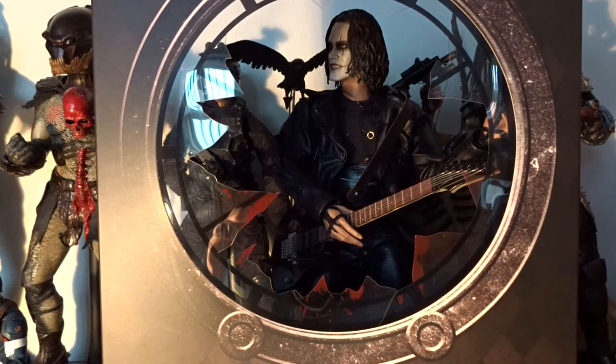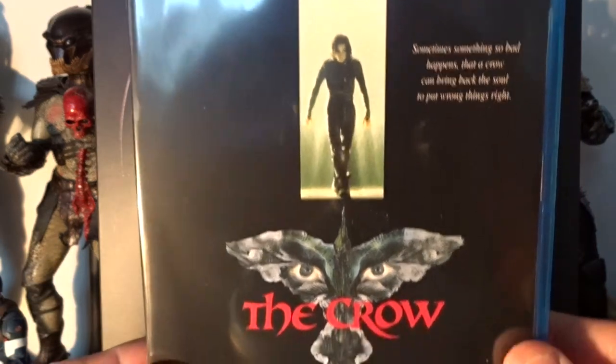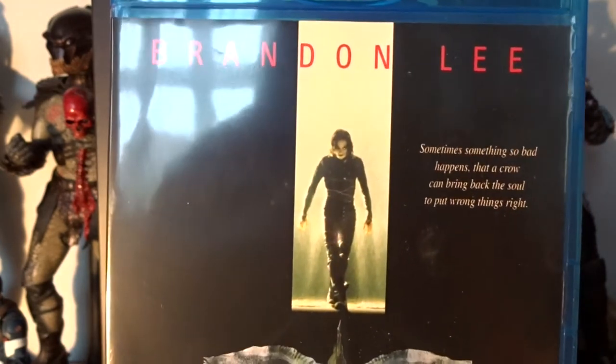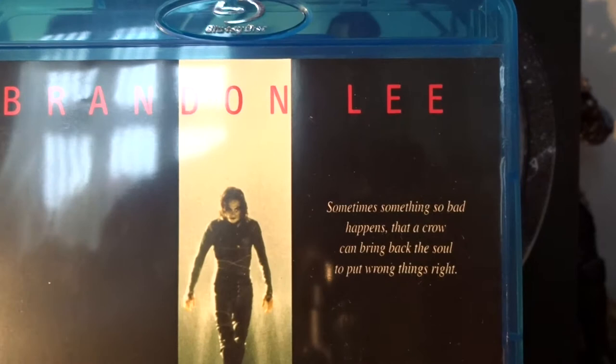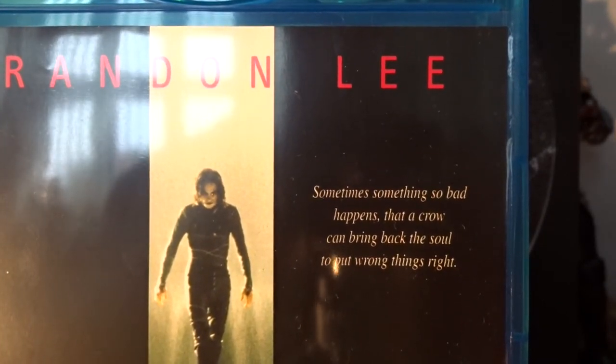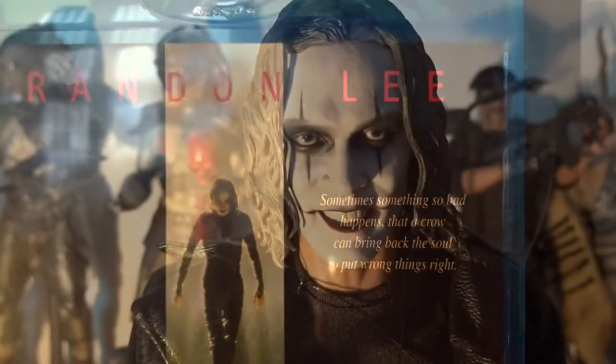And speaking of the movie — if you haven't done so already, go watch this classic movie. It's a tragic story, and it's even more tragic that actor Brandon Lee was accidentally shot and killed during the production. So it was his last movie.